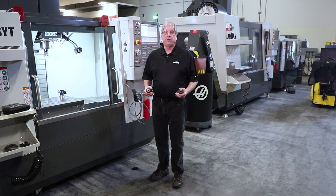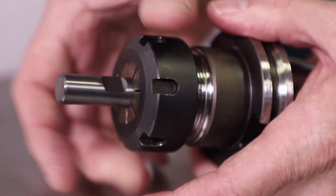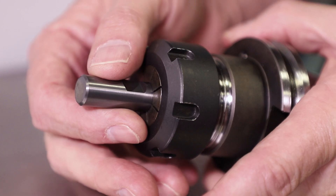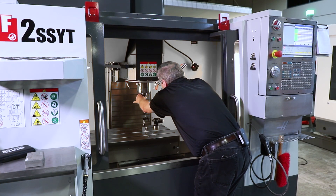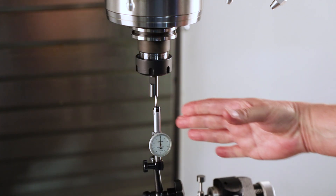Once the tool probe is aligned, the next step is to give the control a tool length value. To do this, you're going to need a tool probe length calibration tool. You can buy one, but I'll show you a tip on how to make your own. I took a worn-out carbide end mill and flipped it over in an ER32 collet holder. The carbide end mill works great because the shank diameter is precision ground and the end is perfectly square to the shank. Just make sure there's no run out when the tool is in the spindle — tap it in to be concentric if necessary. Remember, the lower the run out, the more precise your probe calibration will be.